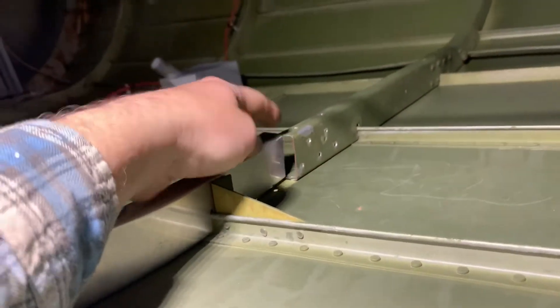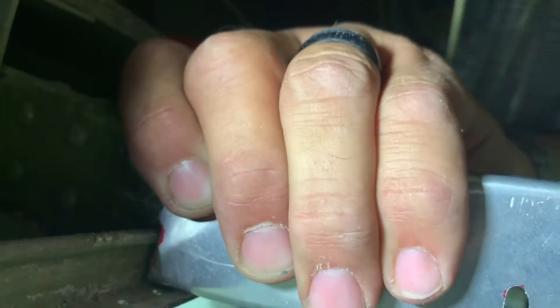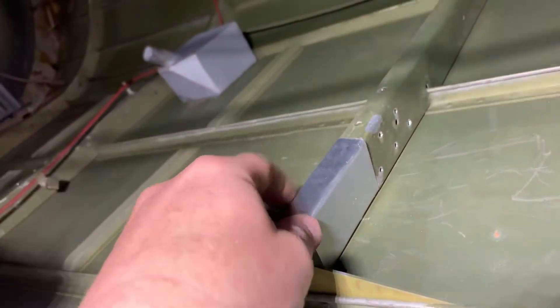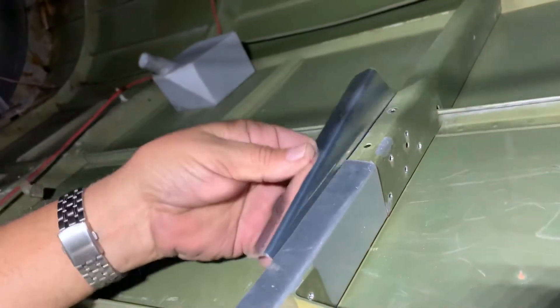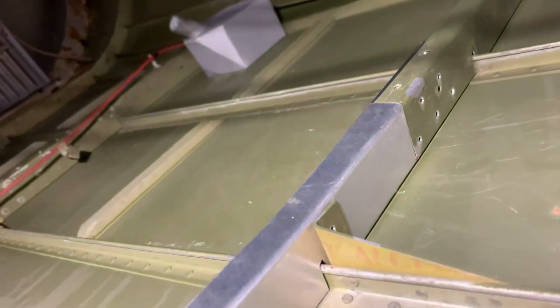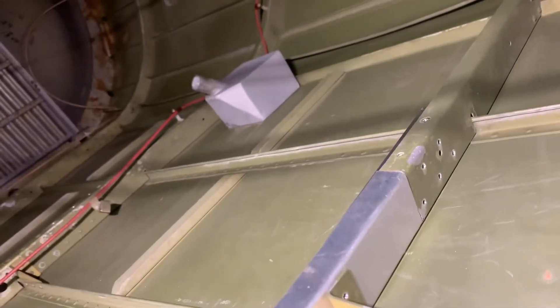We're putting the former in here. We've got to put the doubler in, but we got it cut so that it's matching up there. These two pieces are matching up there. Now we just have to drill that out and put the rivets in there to hold those in, and then we'll put the stringers in last.